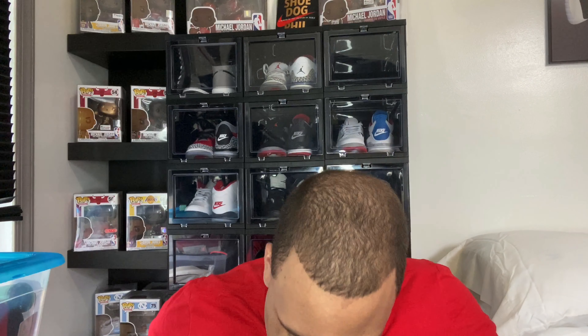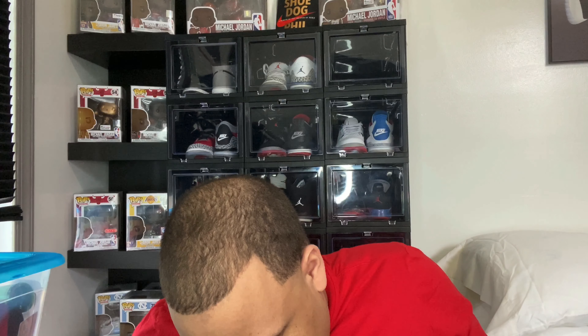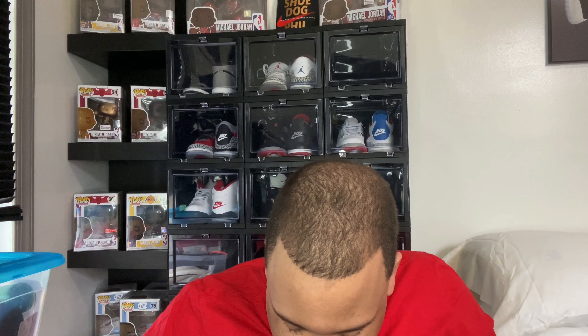Before I forget — I have black cement threes on feet right now with black Nike tech fleece pants and a Nike shirt. I thought I'd let y'all know what I had on feet. I should start doing that more often when I do videos, even if I'm in house slippers — just as a little added bonus.